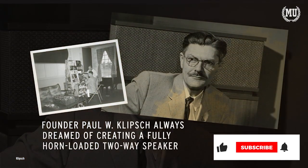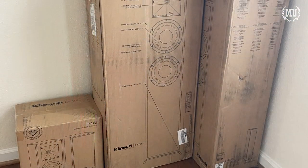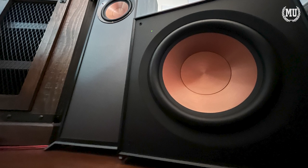Klipsch is known for making exceptionally well-made speakers since 1946. I recently upgraded my Polk speakers to all Klipsch speakers, but held out on a subwoofer because I wanted to do some extra research. Knowing I was in the market to upgrade, Klipsch sent me their new R121SW.